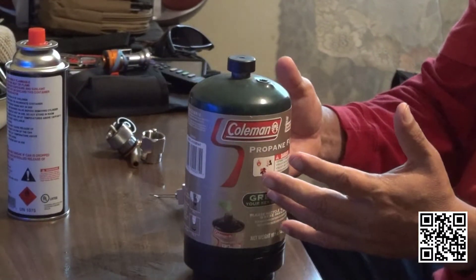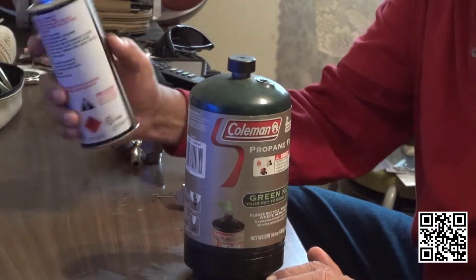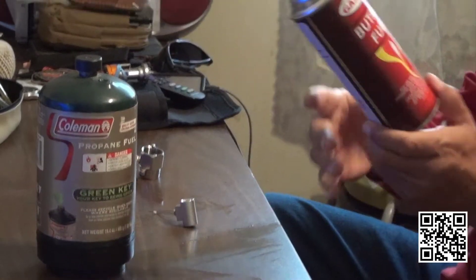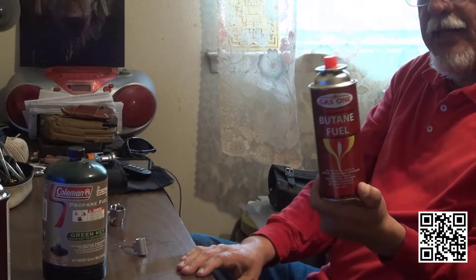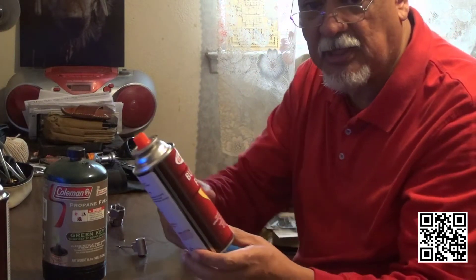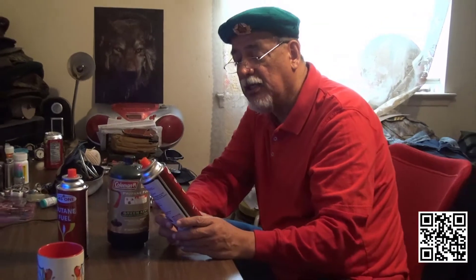Let's say you have a stove that only takes this type of butane fuel — Korean especially. I know you're going to pick on me because I have Korean stuff, but Koreans are the best engineers of this type of equipment. I have one on my stove in my emergency bag that is at least 35 years old and it still works. It's a little dirty and oxidized on top, but it still works.